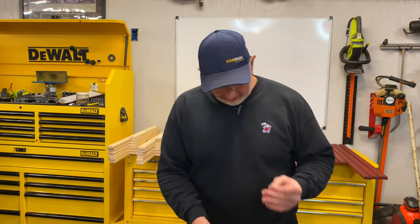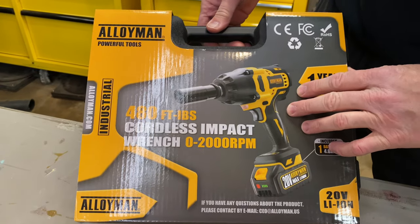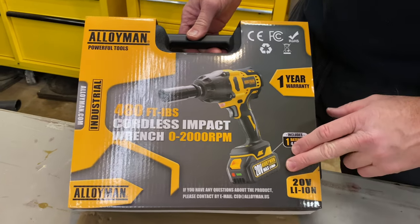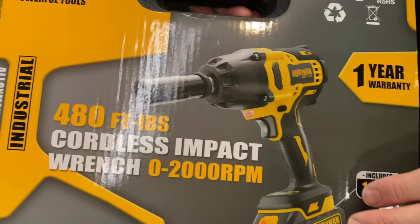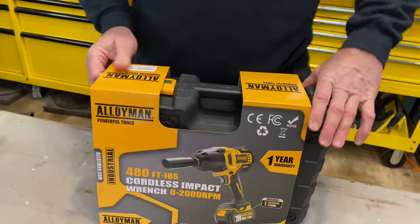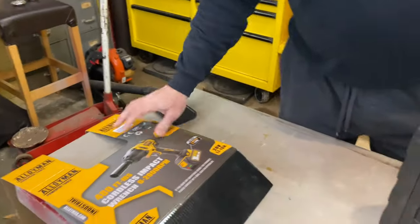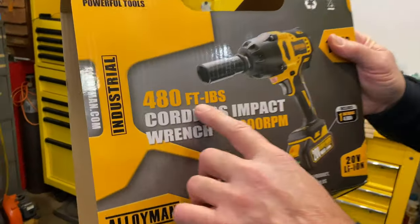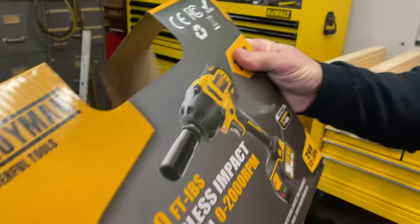The good folks at Alloyman have sent us this half-inch drive cordless impact that has a 20-volt lithium-ion battery. So it comes with the impact gun, one battery, and a charger. So let's go ahead and tear into this thing and see what we got here. It says that it has 480 foot-pounds of torque on this thing, and zero to 2,000 RPM.